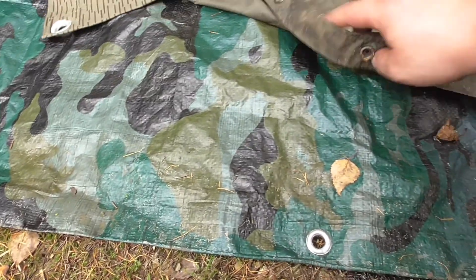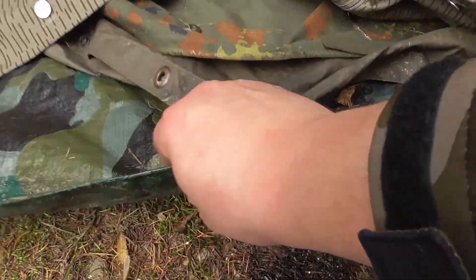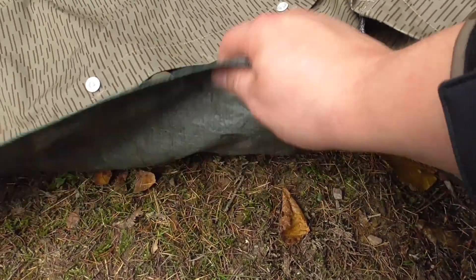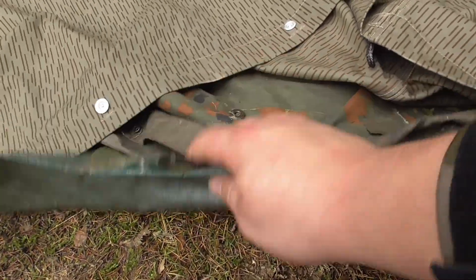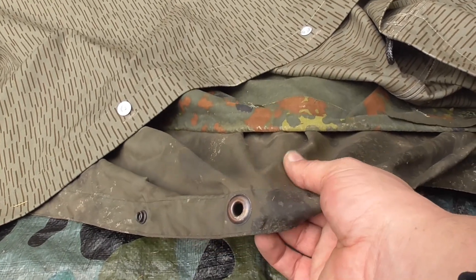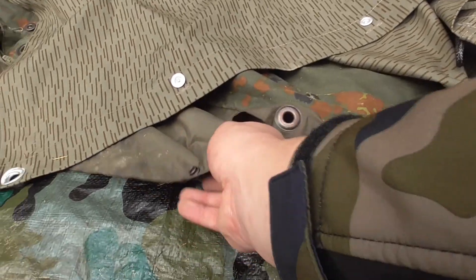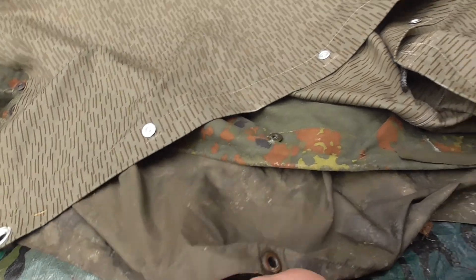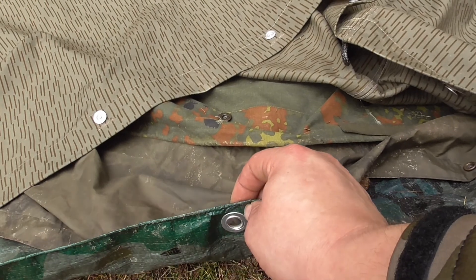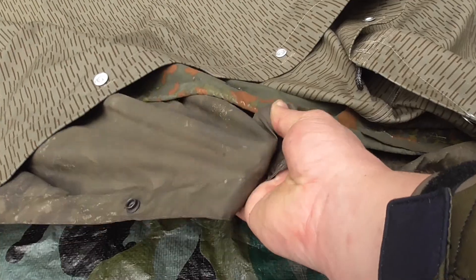Betrachten wir jetzt mal nur das Material – sämtliche Varianten übereinander gelegt. Beginnen wir wieder mit der Baumarktplane. Das ist ein Kunststoff, relativ laut – das ist auch gleich einer seiner großen Nachteile. Im Wind flattert das beim Aufbau und macht relativ viel Krach. Als nächstes der Poncho. Das Material ist wesentlich dünner und leichter. Dafür hat es durch die vielen Nieten und Druckknöpfe ein ähnliches Gewicht. Die Baumarktplane ist auch nicht wirklich schwer – für dreimal zwei Meter nicht.